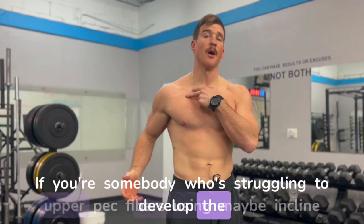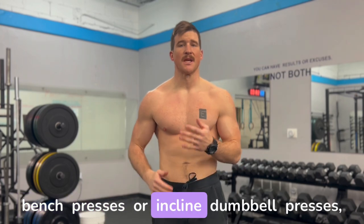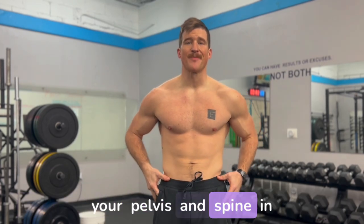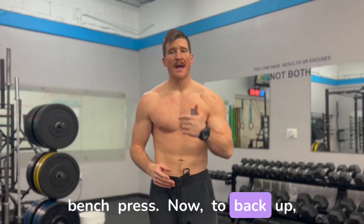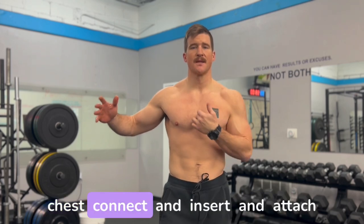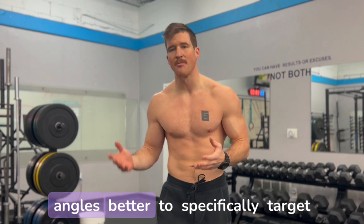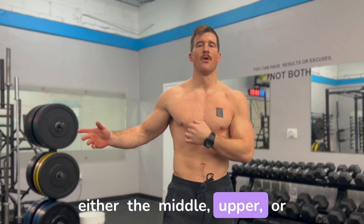If you're somebody who's struggling to develop the upper pec fibers using incline bench presses or incline dumbbell presses, it could be because you're positioning your pelvis and spine in the wrong position during the bench press. I want to first tell you how the muscle fibers of the chest connect and attach to the body so we can understand the angles better to specifically target either the middle, upper, or lower pec.